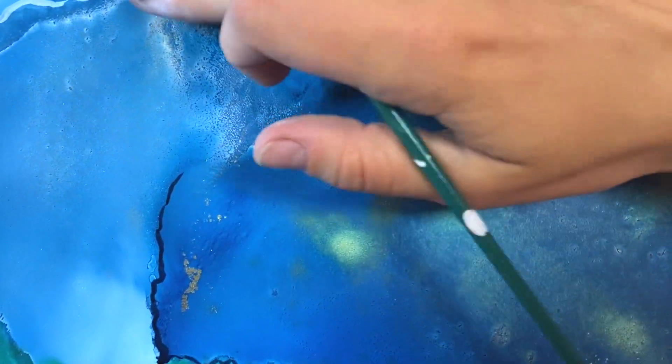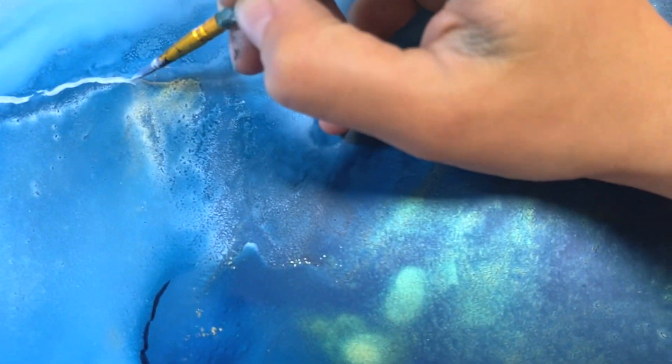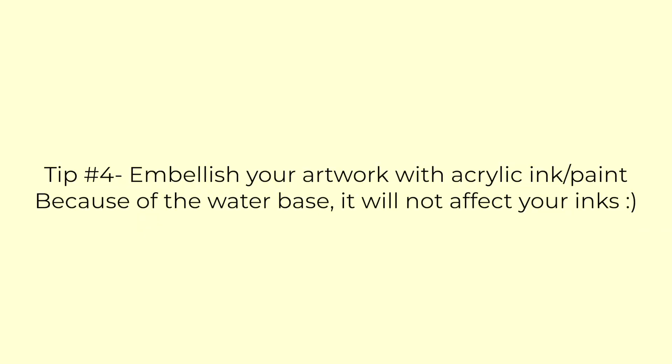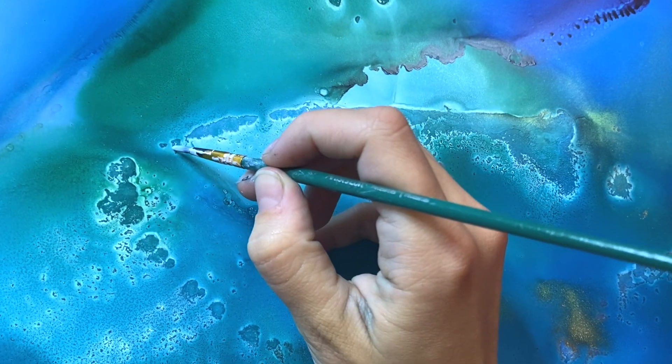A great thing about acrylic ink is that you can wipe it off if you don't like what you've done — just like I did there, I went in with my finger. If it's a little bit drier, you can just take a wet paper towel and wipe it off. Because alcohol ink is alcohol-based, it's not going to affect the ink underneath.